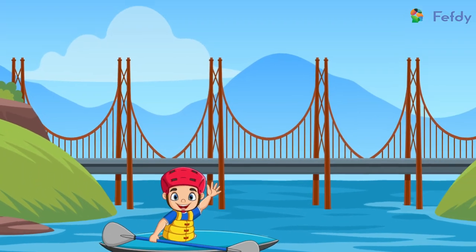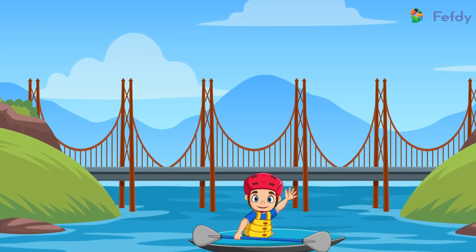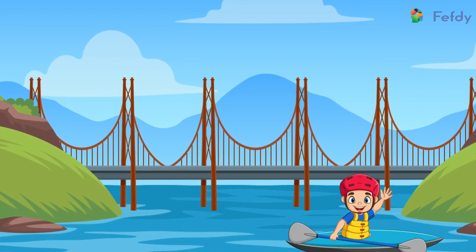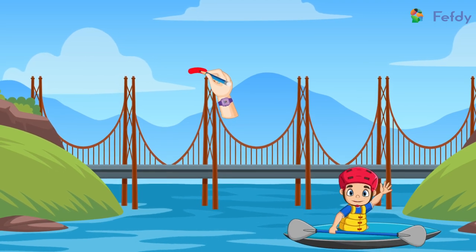Have you ever seen a bridge? Have you seen how high up in the air it hangs? Come on, let's look at this bridge and learn how to write it.